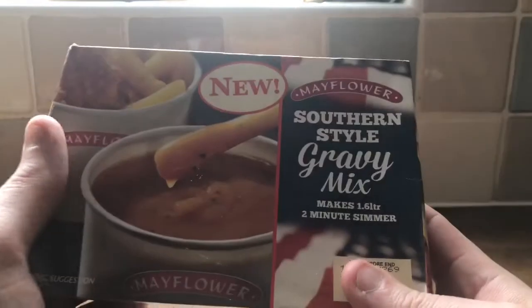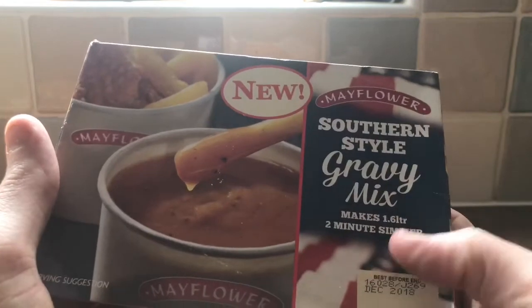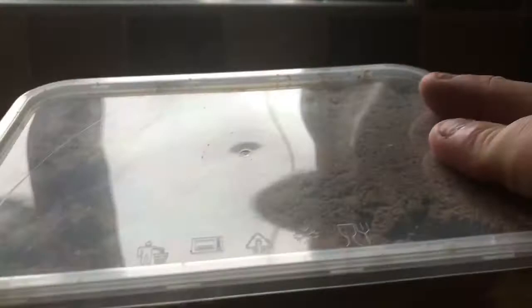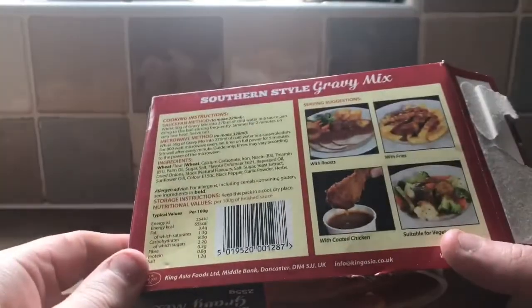I've got Mayflower Southern Style Gravy Mix. It makes 1.6 litres, 2 minute simmer. This came from B&M. It's got powder. I've got to work out how much 50 grams of it is in a minute. I just thought it'd be a nice thing to make this, try it and see if it's actually any good.